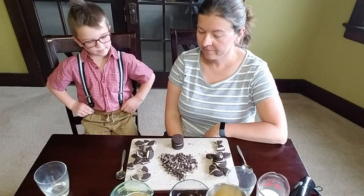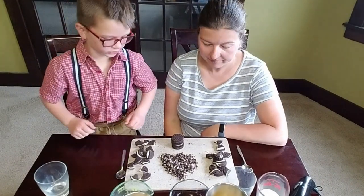Hi everyone! Today we're going to be making a cookies and cream milkshake — let's get started.